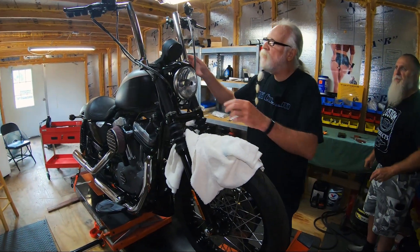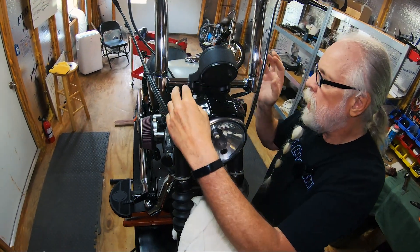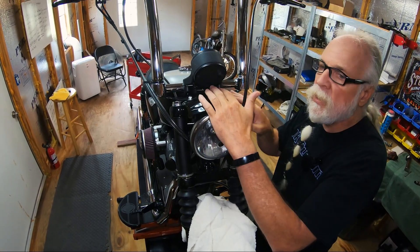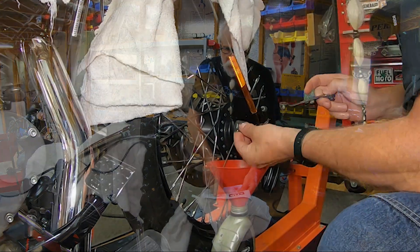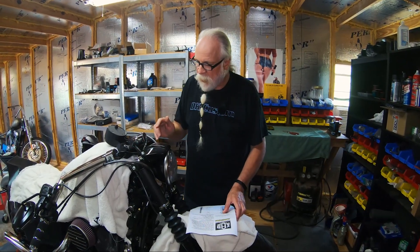The first thing we need to do is remove these fork cap covers and pull the spring out. Because of the handlebars on here, we're going to move the handlebars off and put them down out of the way so we have plenty of working room. With the bars out of the way, we're going to be removing these caps. When you remove these, there is tension on them depending on how much preload is in there — we don't know what previous owners have done, so this may pop up a little bit.